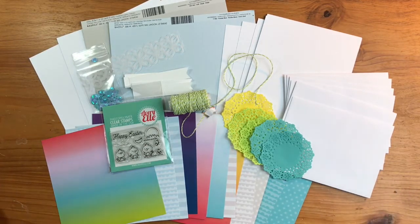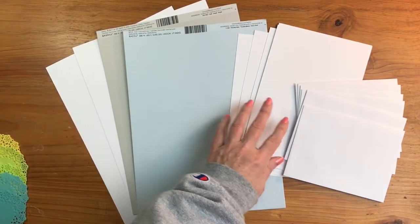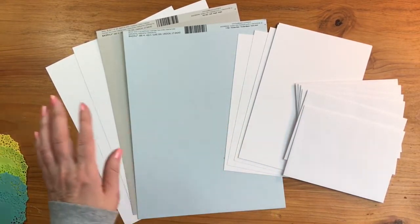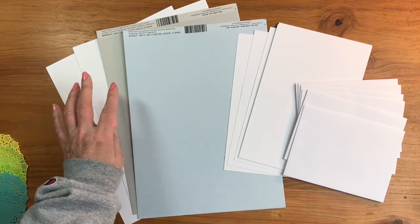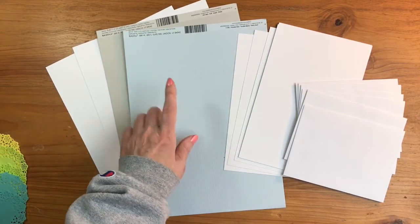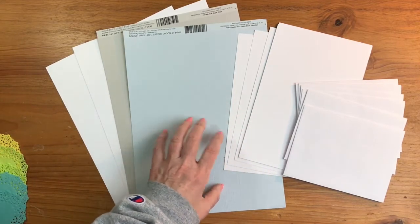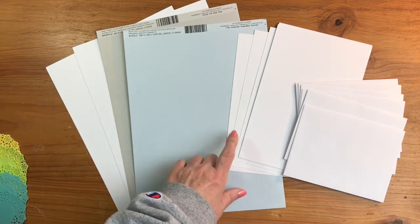In your card kit you always receive six card bases and six envelopes to get you started, with plenty of product to do those plus much more. You're also going to get two sheets of white card stock, a sheet of twill, and a sheet of powder blue. These are heavy card stock, so you can cut them down for extra card bases or use them for the card fronts.